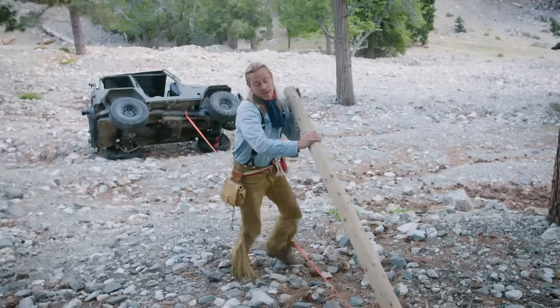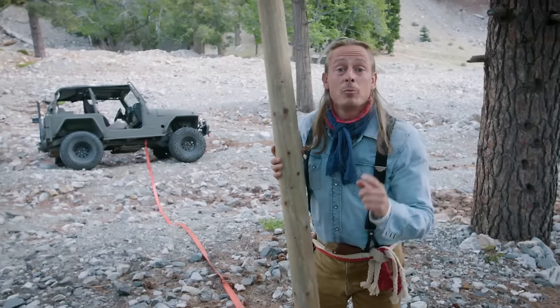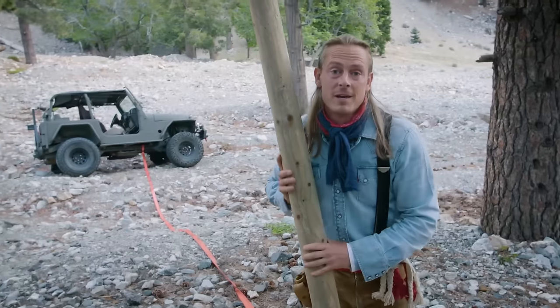This two-pole flip winch is the perfect example of, in a survival scenario, how your brain can be more powerful than your body.